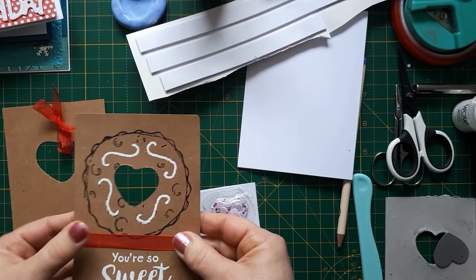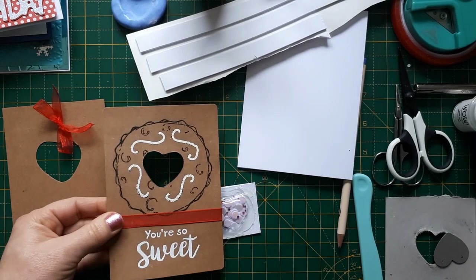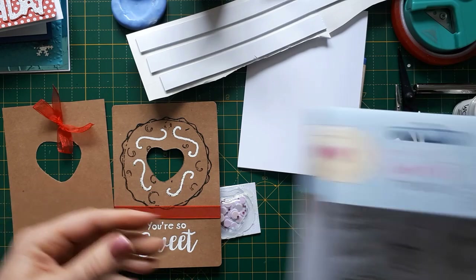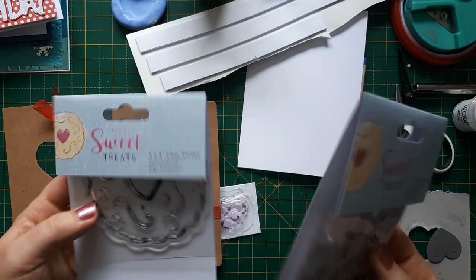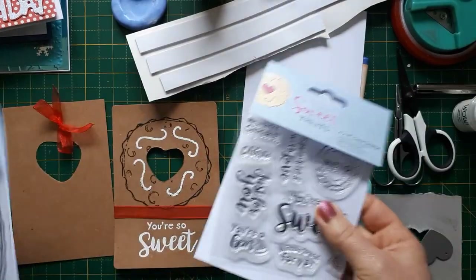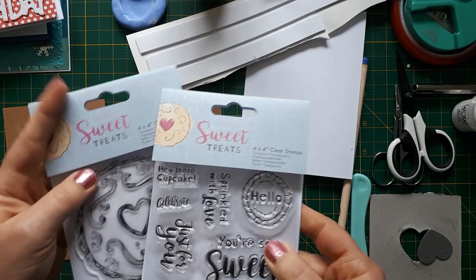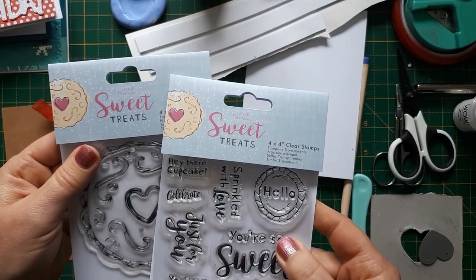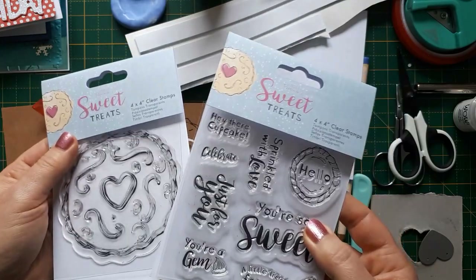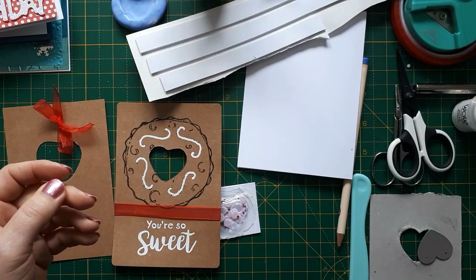For this card I decided to use this large cookie stamp — I only got that last week from a company here in the UK called Printable Heaven. This is the cookie stamp, and there are also some sentiments to go with these. They both come from Paper Mania sweet treats and were only a pound each, so they have very good offers there.